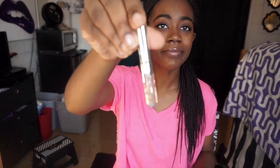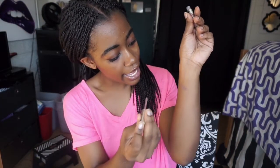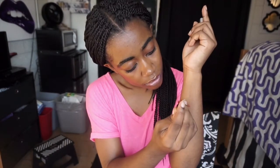This is Moon. Ooh, okay. I see you. This is Ginger. Okay, I see why it's called Ginger. And this is Kristen — bright pinky pink. So as you can see, this is Kristen, that's Ginger, and that one over there is Moon.